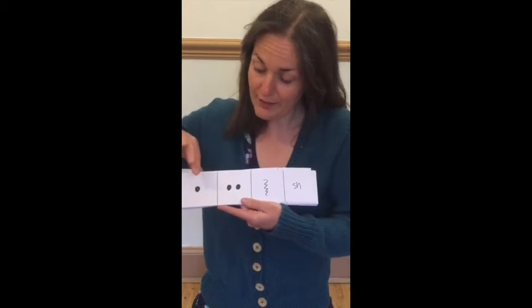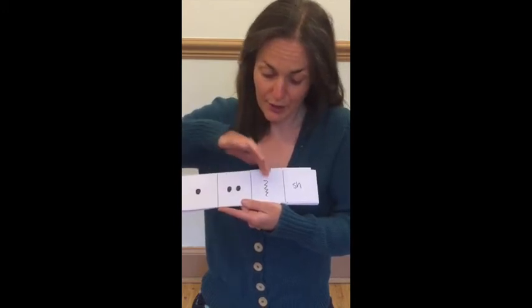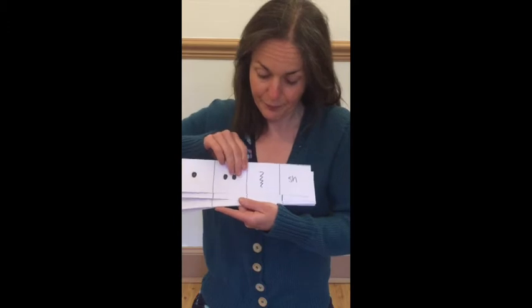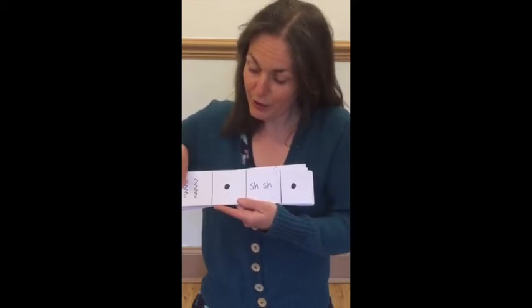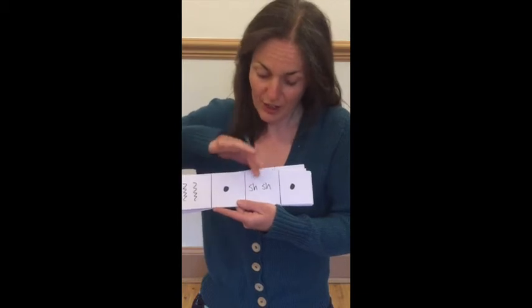Ready, play — tap, tappy, scrape, shake. Ready, play — scrapey, tap, shaky tap.